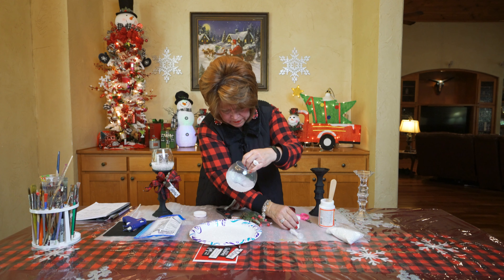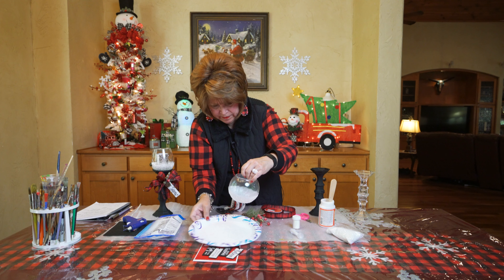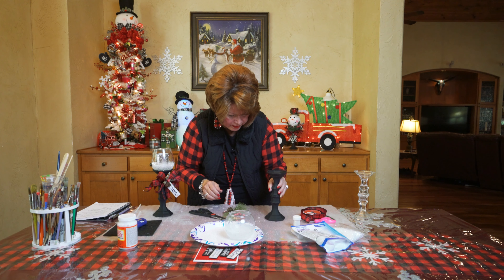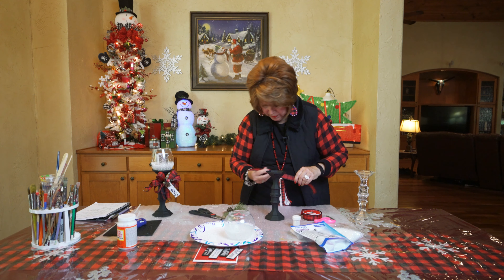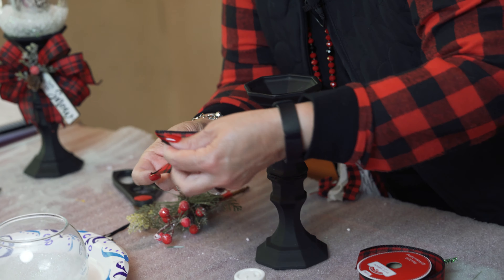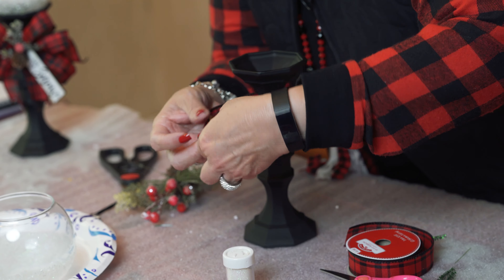When you think you've got enough on it, just set it aside. Now we can start working on the base. I'm going to go ahead and put my bow on here. I'm going to start with just one strip of ribbon — it's got wiring in the ends, it's a wired ribbon. I'm just going to take the end of this brush and kind of curl it a little bit, and I'm going to clip the ends into little dovetails. Then I'll make a quick bow — fast and simple.